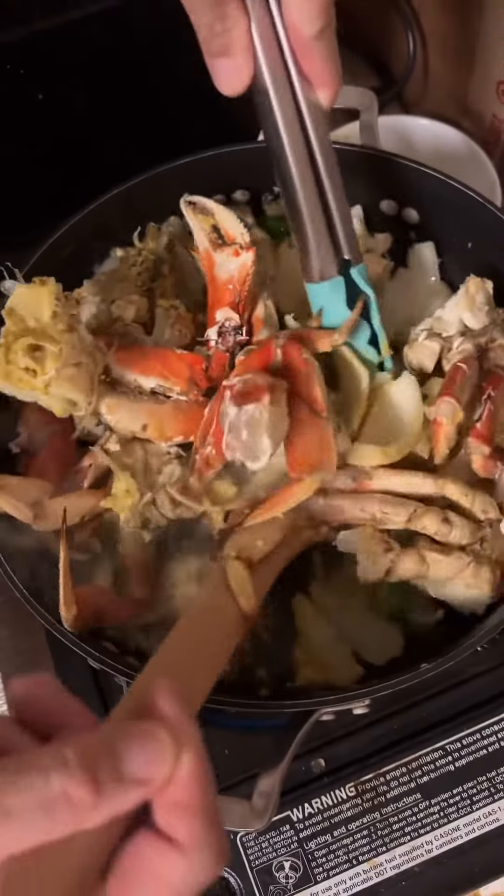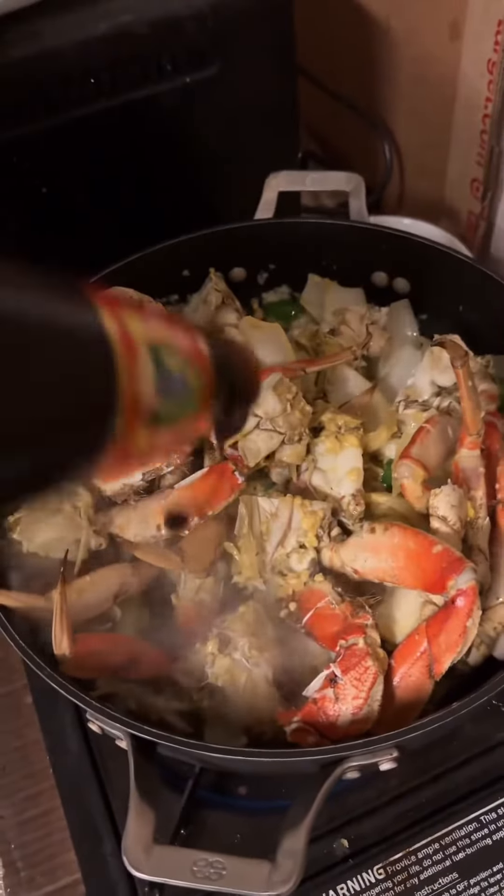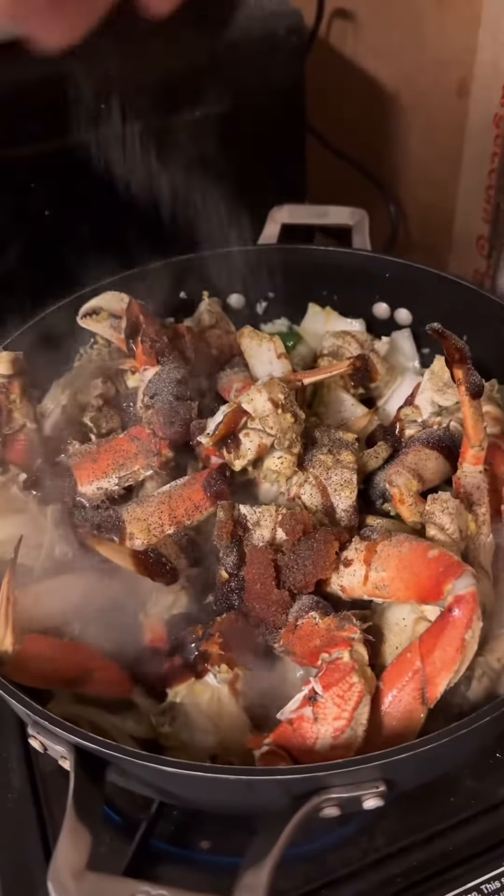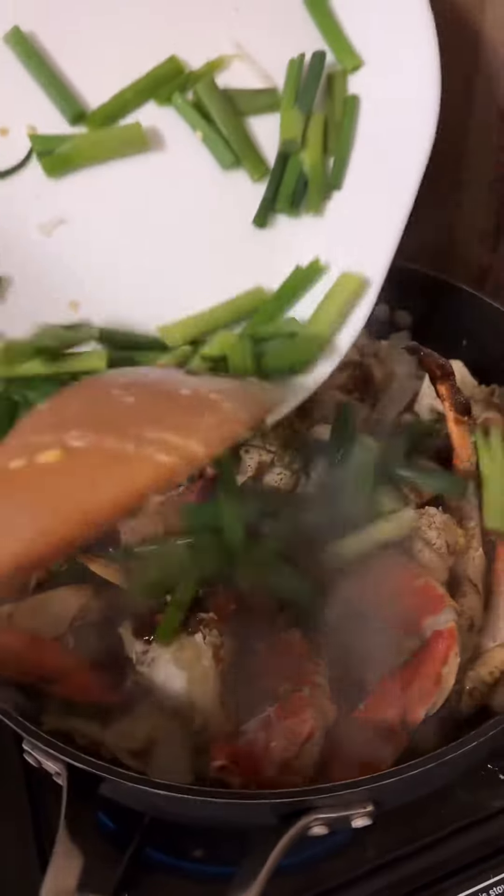Time to put some sauce on here — oyster sauce, crab paste and the soybean oil, then salt and pepper. It's pretty good on those in here now.